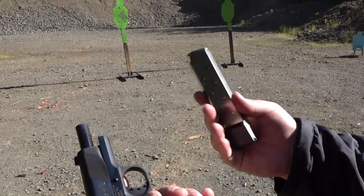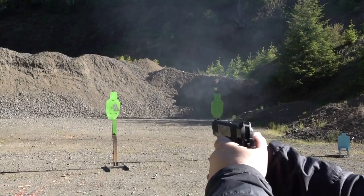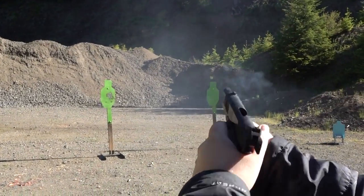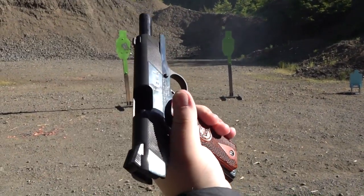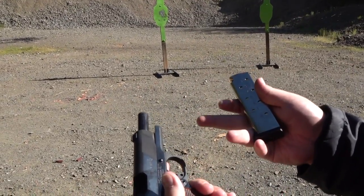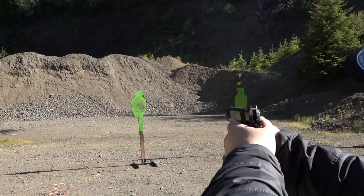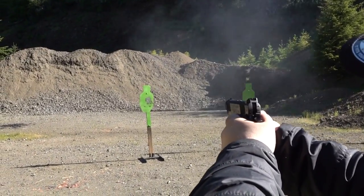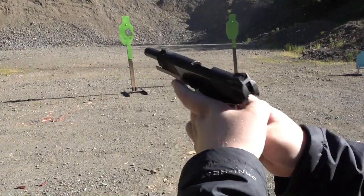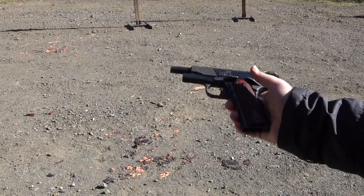We test a Chip McCormick Power Plus 10-round mag, and then another Checkmate mag. The Checkmate mag will not drop free — you seriously have to depress the mag release hard just to get it out.